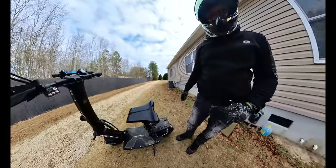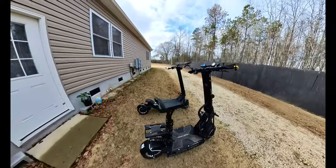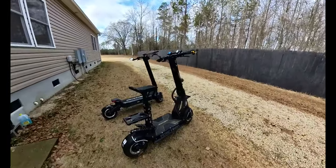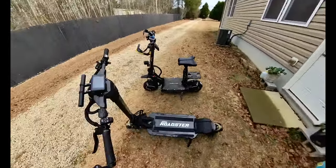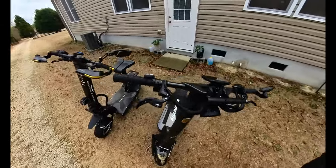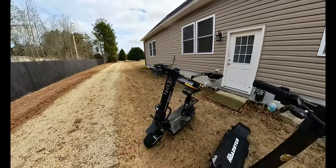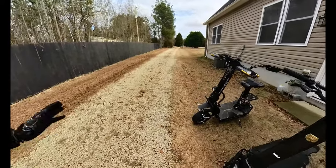The Duotron X2 is more like a big tank. I think we're moving to a time where lightweight scooters with a lot of power are going to become the new norm. I just recently got these wind guards and I was going to put them on the E-Move Roadster, but I decided against it.